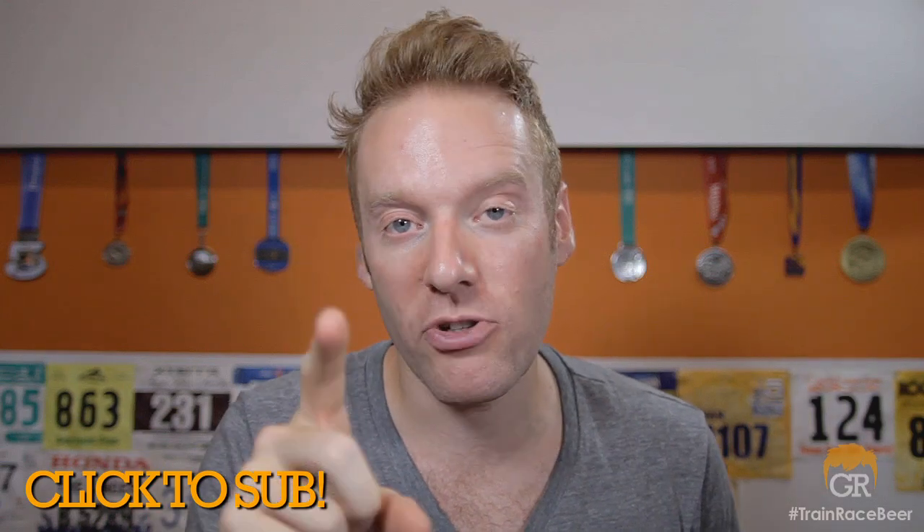Subscribe to this channel at youtube.com/thegingerunner. I'm on all the social networks — on Twitter at thegingerunner, on Facebook at facebook.com/thegingerunner, on Instagram at Ethan Newberry, and of course gingerrunner.com for all things great and ginger. Don't forget every single Monday at 6 p.m. Pacific I do a live show where you can interact with me and my guests in the chat room right here on this YouTube channel — it is a blast and I drink beer. I hope you guys are getting out there training hard, racing harder, and partying the hardest. We'll see you guys next week for two more videos.